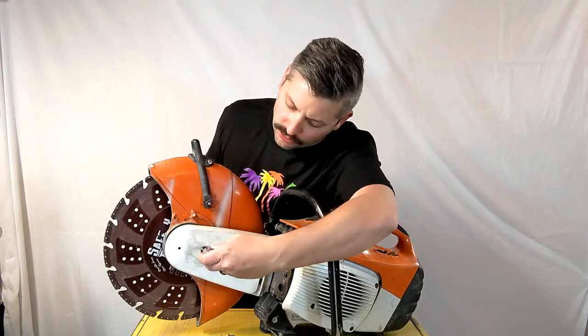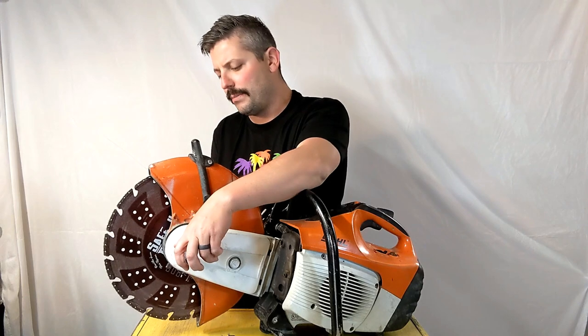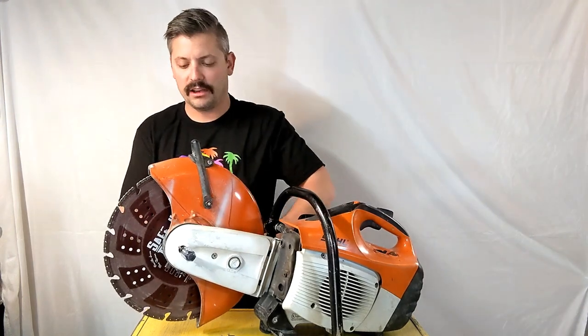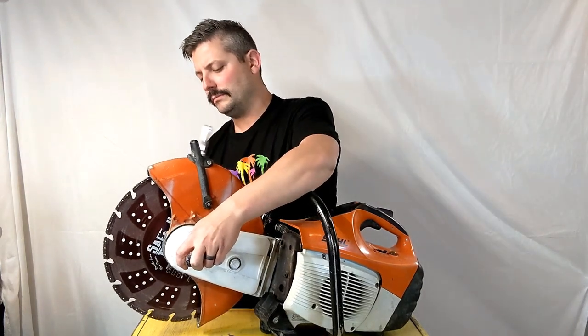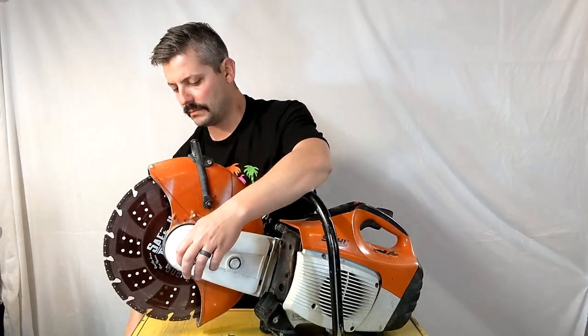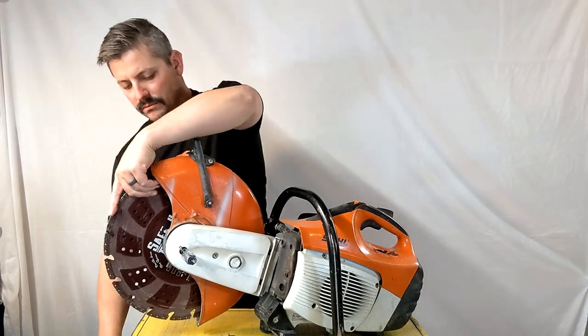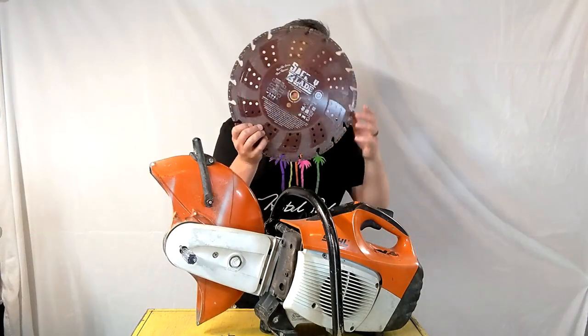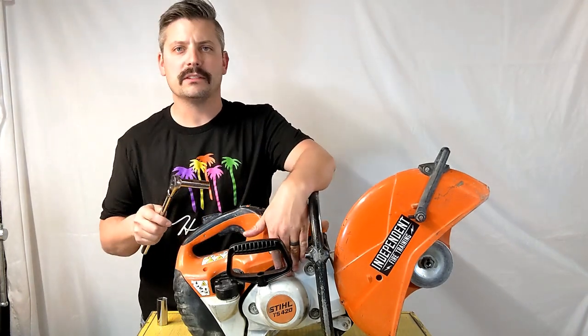The first step is simply removing the blade. Use any screwdriver or long item — stick it through this hole here to jam up the drive pulley. Use a 19mm socket on the backside to take the blade off. We love this desert diamond blade at IFT. Then use a 13mm socket to take the tension off the nuts on the starter system so we can detension the drive belt.